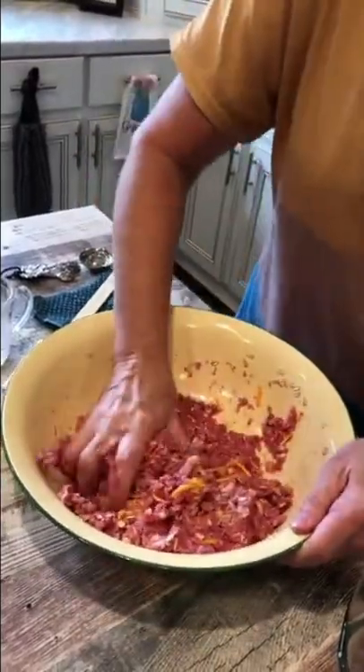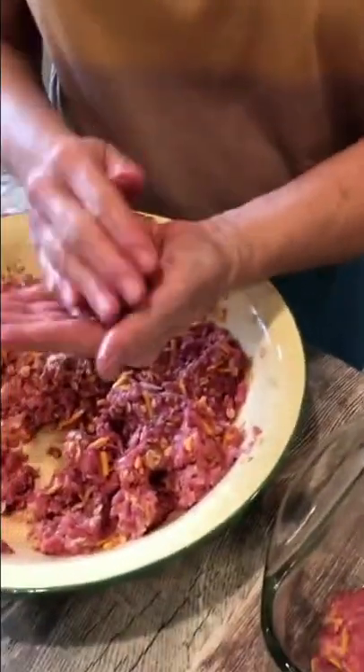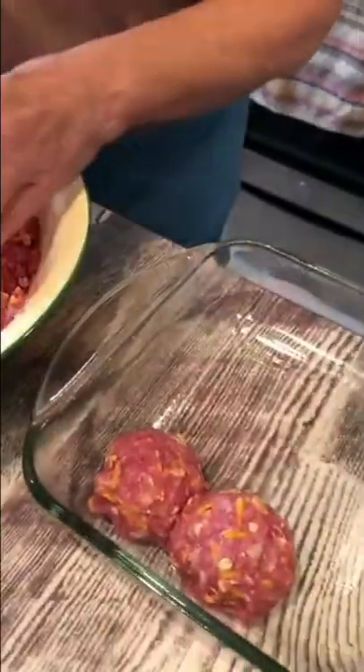You get this all mixed up. You can make a loaf, but my folks love meatloaf balls — a little bit bigger than a golf ball. Of course you can make them any size you want.